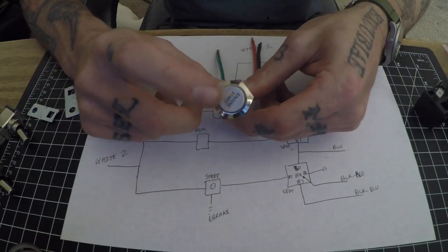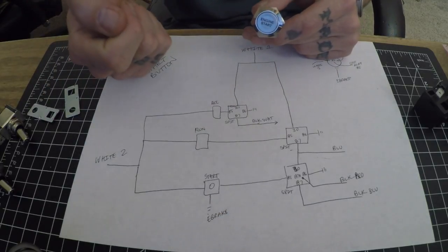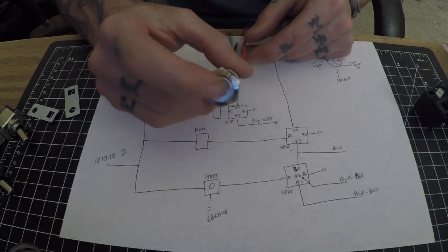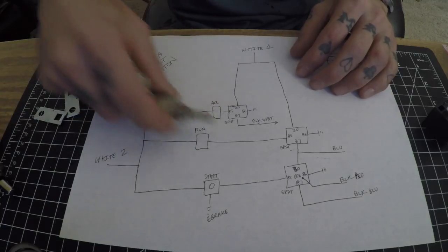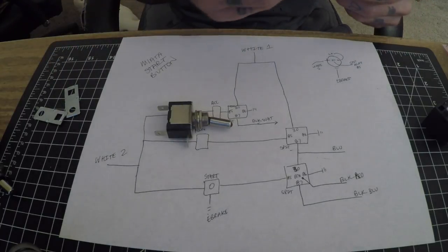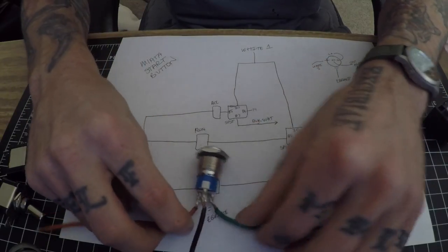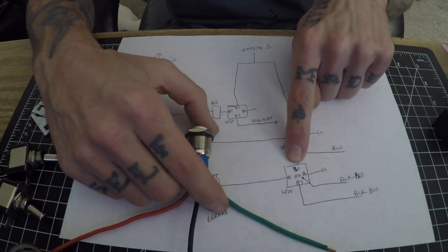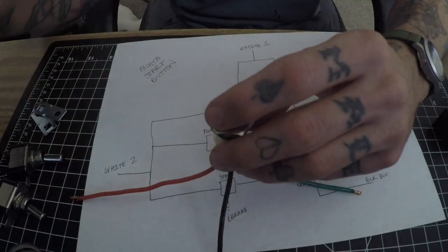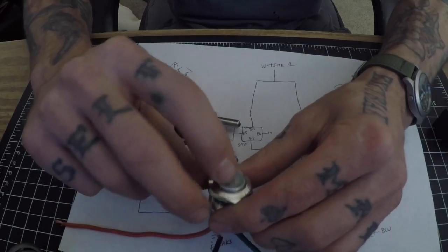I'm replacing the cigar lighter port with the start button itself. You could use the cigarette lighter as the start button, which would be cool because you can pull it out and put it in your armrest or glove box — no one would know how to start the car. Hide the rocker switches somewhere under the dash so it's harder for people to start your car. For the start button: powered white wire comes into one side, green goes out to the SPDT relay, and the black I'm going to wire to the e-brake so the start light — this is a lighted button — only lights up when the e-brake is up.